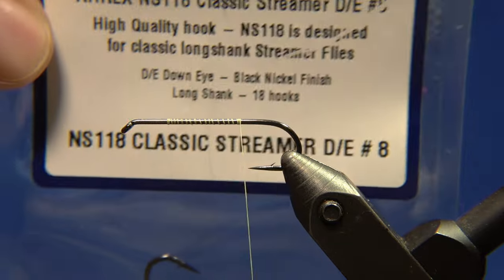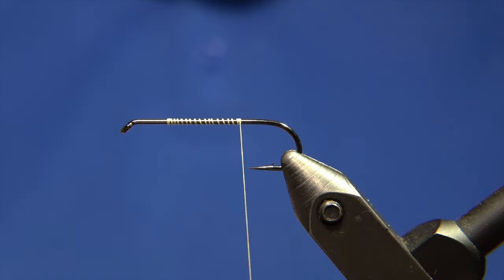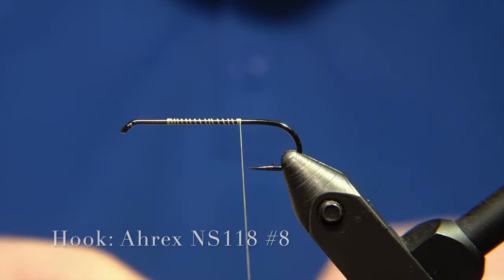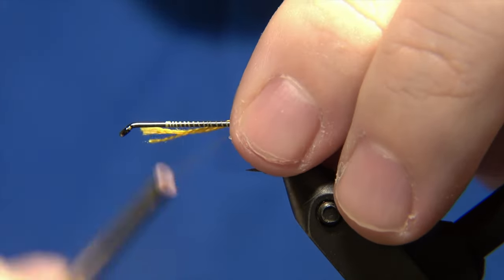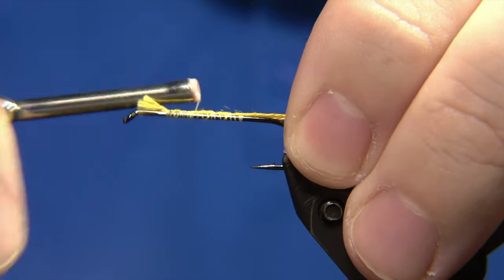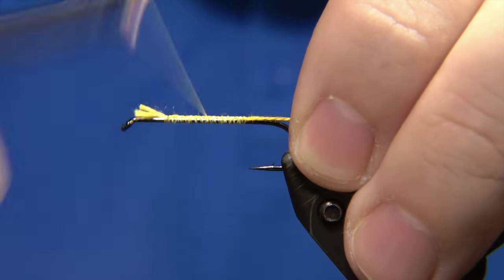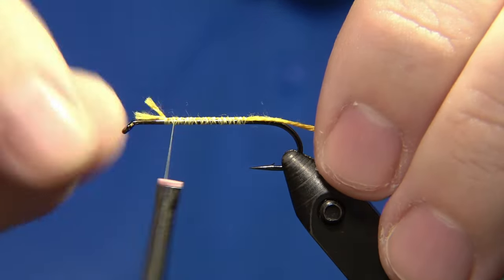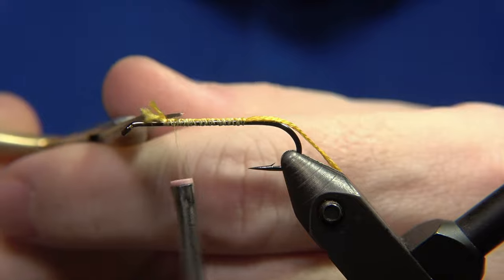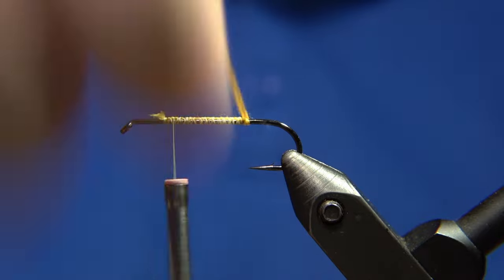This fly is an Icelandic pattern and it's been around for decades. To start, we have to form an underbody. I'm using a yellow aurora yarn or yellow wool thread for that, and we have to wrap it around the hook so it gets a cigar shape — narrower at each end and bulkier in the middle.